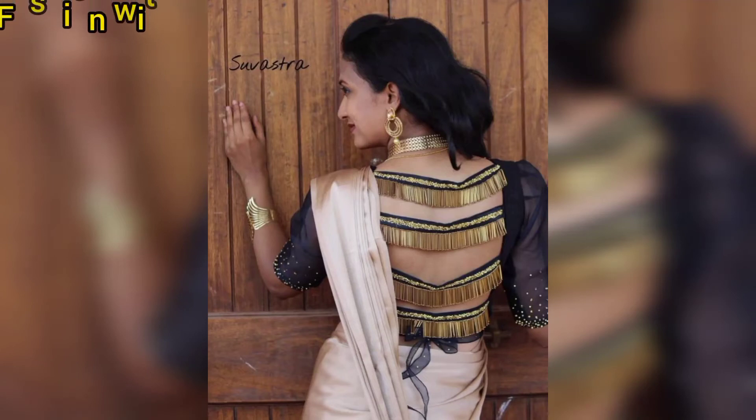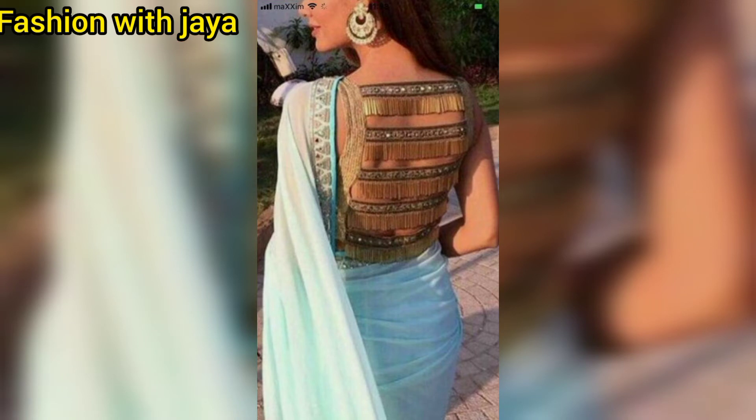Hey beautiful ladies, once again welcome and welcome back to my channel Fashion with Joy. How are you? I hope you will be very good, friends.